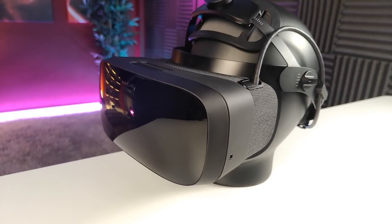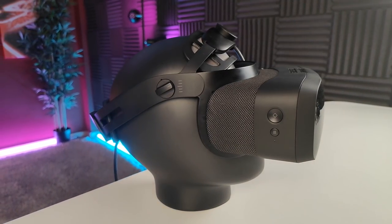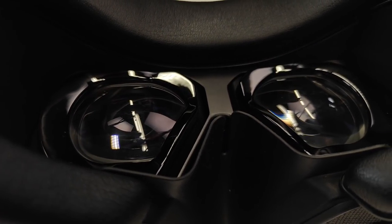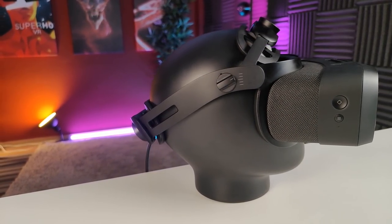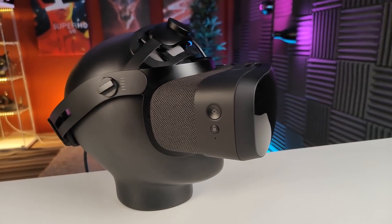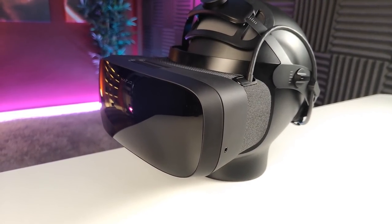The Vario Aero is based on the company's high-end flagship headset for business customers, the VR3. Vario kept everything that worked well for gaming, like the impressive visuals achieved by non-glare aspheric lenses and high-resolution panels, and stripped the headset of everything not really needed for a consumer device, like the hand-tracking and the human-resolution focus displays. The latter could not be powered by current-gen consumer GPUs anyway. Vario did keep eye-tracking and automatic IPD adjustment, though, and actually made the device lighter and therefore much more comfortable than its business counterpart.